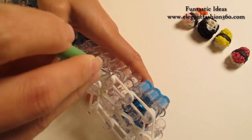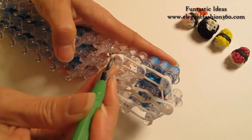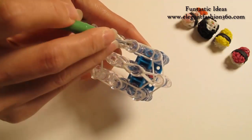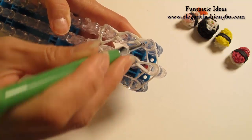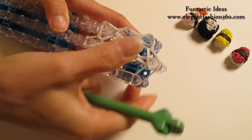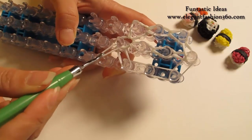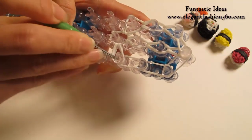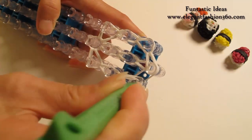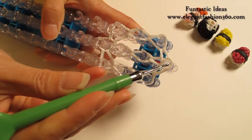Grab it and hook it to your left. Bottom two, hook it to the next one. Bottom two, hook it to the next one. Now last one, we're going to grab it and hook it to the last one on the center. Now we're going to come back here, grab the bottom two, hook it to your right. Bottom two, hook it to the next one. Bottom two, hook it to the next one. Bottom two, hook it to the last one on the center.